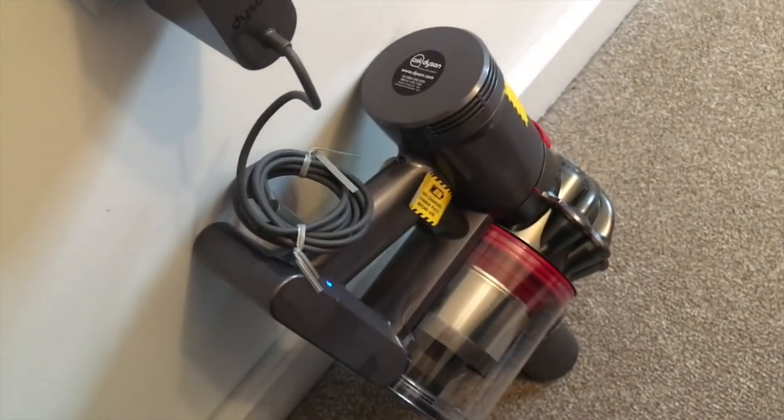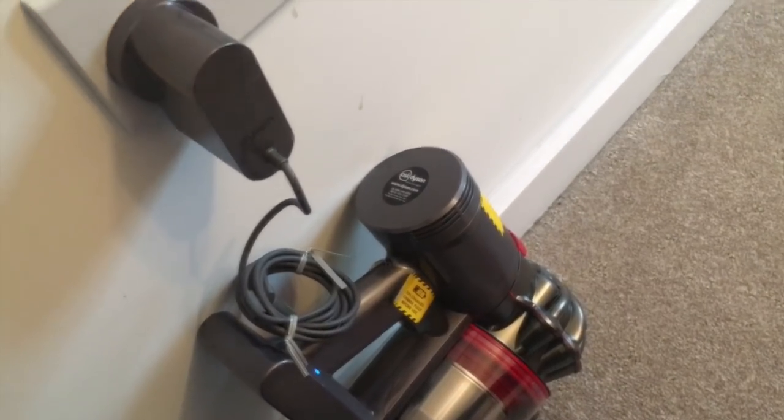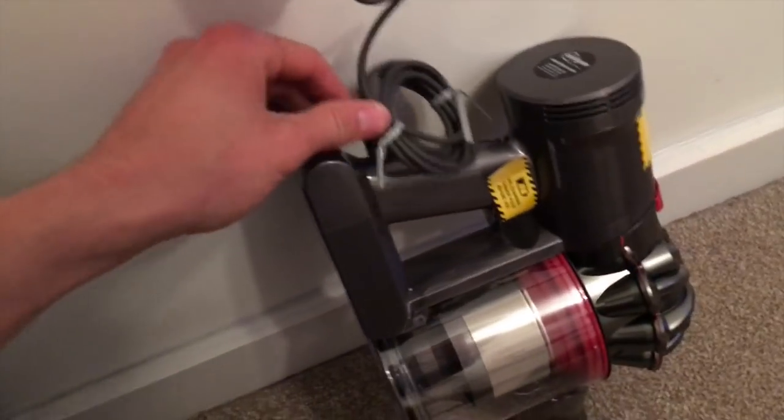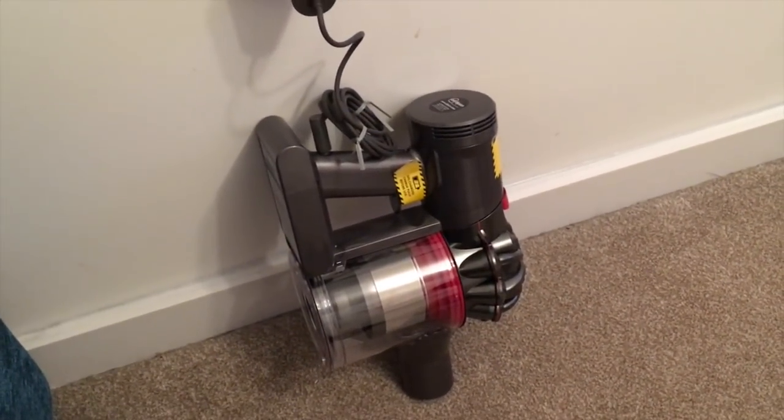We're probably going to keep this in the cupboard, and we don't actually have a plug socket in the cupboard, so that is something to bear in mind. The blue light has now gone off, which means it's finished charging, so let's see how it works.